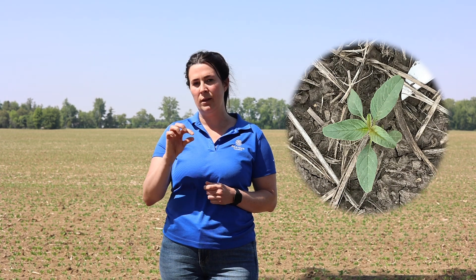Identifying the waterhemp is the first step. At the cotyledon stage, you'll see that there are linear cotyledons, and then leaves emerging alternately after that. It is a completely hairless plant, and it looks very similar to other pigweed species. So that hairless characteristic is a key identifier when trying to differentiate it versus other pigweeds.